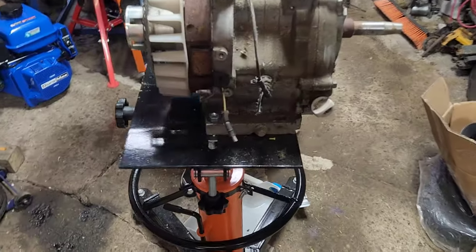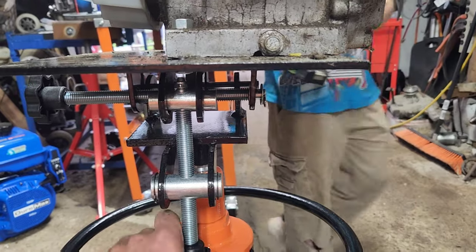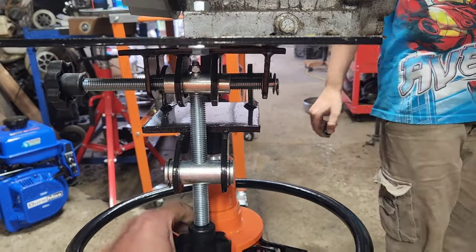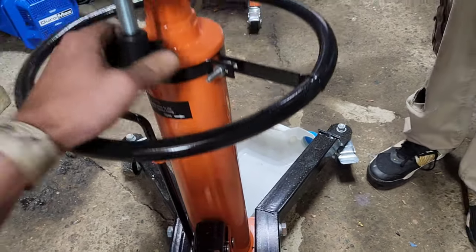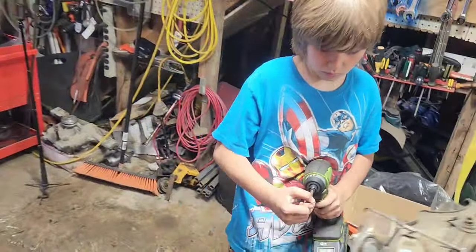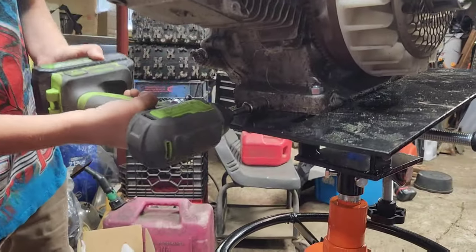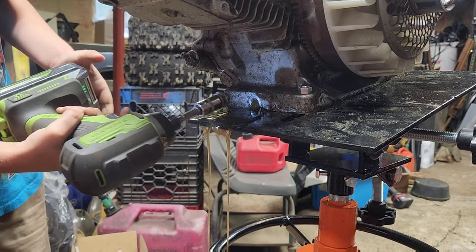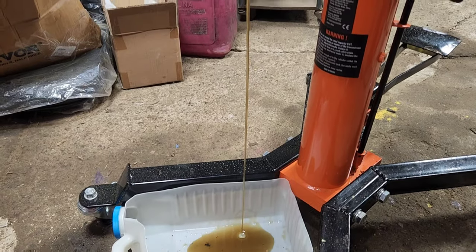Cute new trick compliments of using this transmission stand. Now I can dial this up and grab a sliced-off cat litter container, and John can come over here with a 12 millimeter and crank that off. There we go, and the oil drains out.